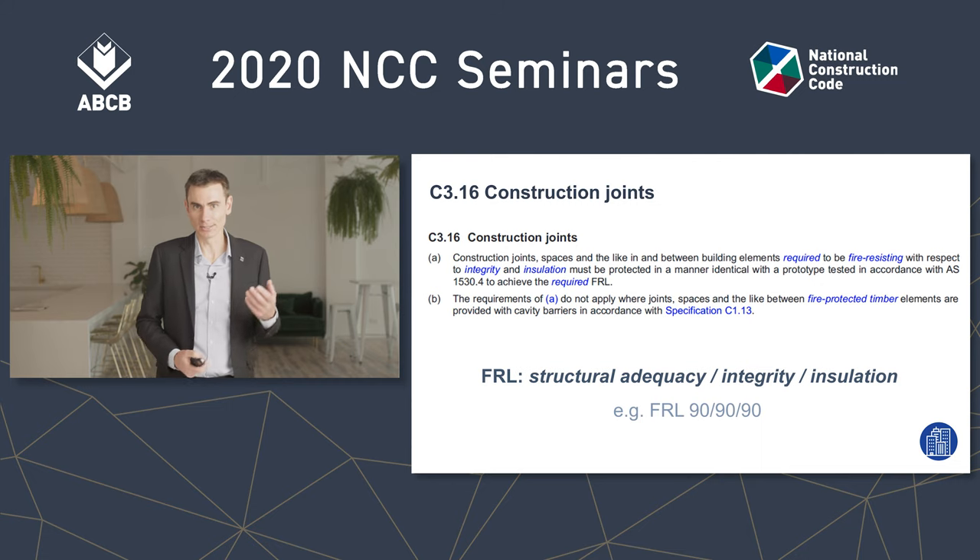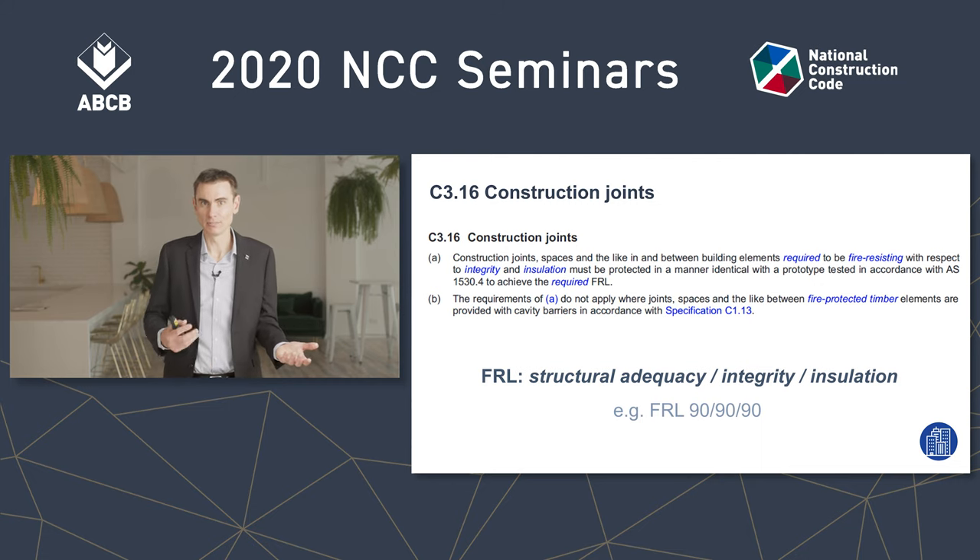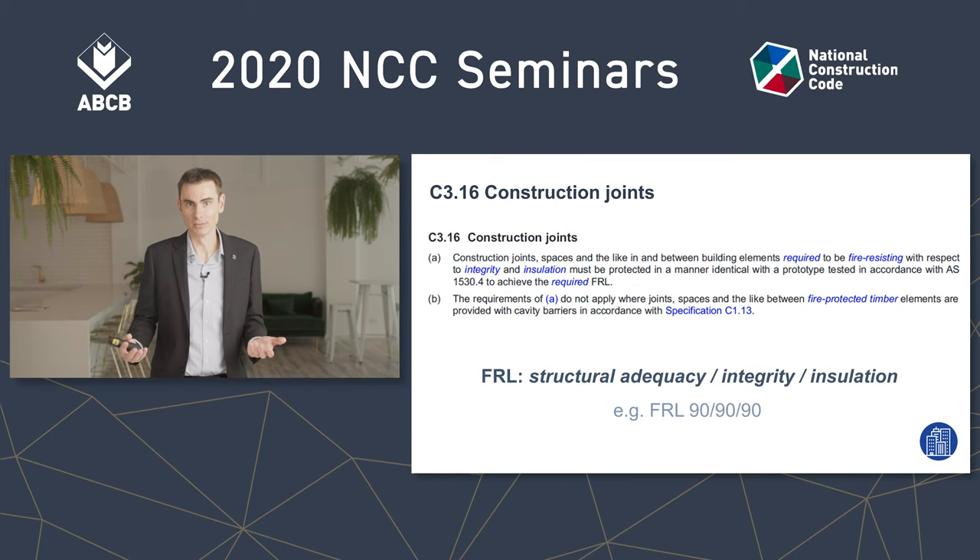Now it might seem that the BCA has told me I don't have to do something, but then straight away tells me that I have to do it. So which is it? Well, this is one of those times when it helps to remember that often a BCA clause is written to cover more than the situation that you're thinking of. Let me show you.